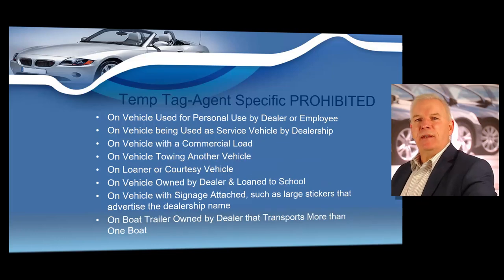Placing a Texas agent-specific dealer temporary tag on the following vehicles is strictly prohibited: any vehicle used for personal use by the dealer or an employee; any vehicle used as a service vehicle; any vehicle with a commercial load; any vehicle towing another vehicle; any loaner or courtesy vehicle; any vehicle loaned to a school; any vehicle with signage such as large advertising stickers; and any boat trailer owned by the dealer that transfers more than one boat. With the agent-specific e-tag, you can issue a tag to a particular agent to be used on whatever vehicle they drive for the dealership. The dealer is still responsible for that agent's tag and can void it at any time.